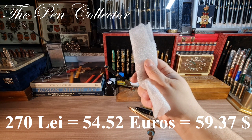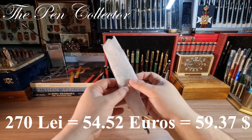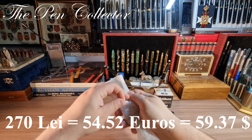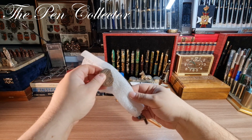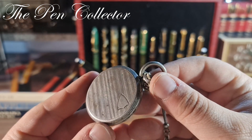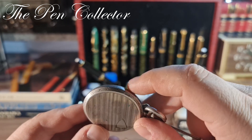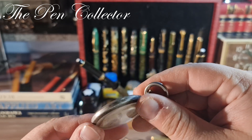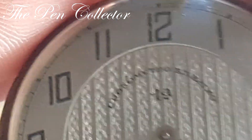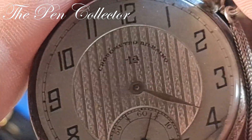That's the equivalent of 54.52 euros or 59.37 US dollars. Let me reveal this beauty to you — look at it! A wonderful piece. It has this art deco look, and look at this wonderful bag. I'm not so sure if it's the 800 silver version, but look at this face. When you see 'chronometer' written on it, it means it was certified — I believe by a French authority — and they are quite precise timekeeping pieces.